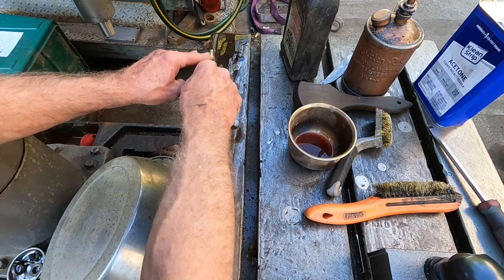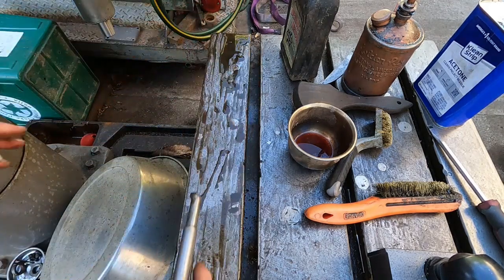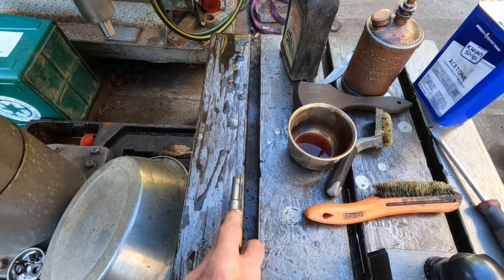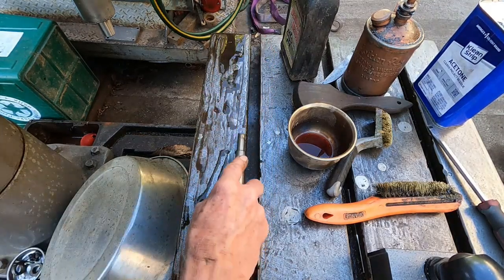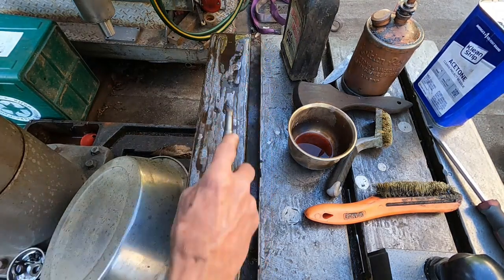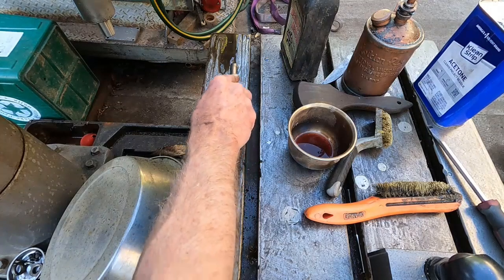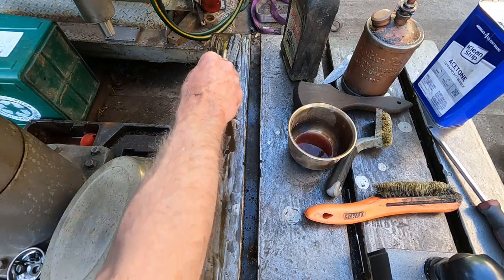The old guy at the salvage yard up the street here where I got this — he sold me the milling machine for 500 bucks, rusted, and he wanted 500 dollars for this drill without the table. Somebody offered him maybe a thousand or twelve hundred dollars for the table but didn't want the drill, and he wouldn't separate it. He's kind of ornery. Well, if you're gonna buy the table then you're gonna take the drill.